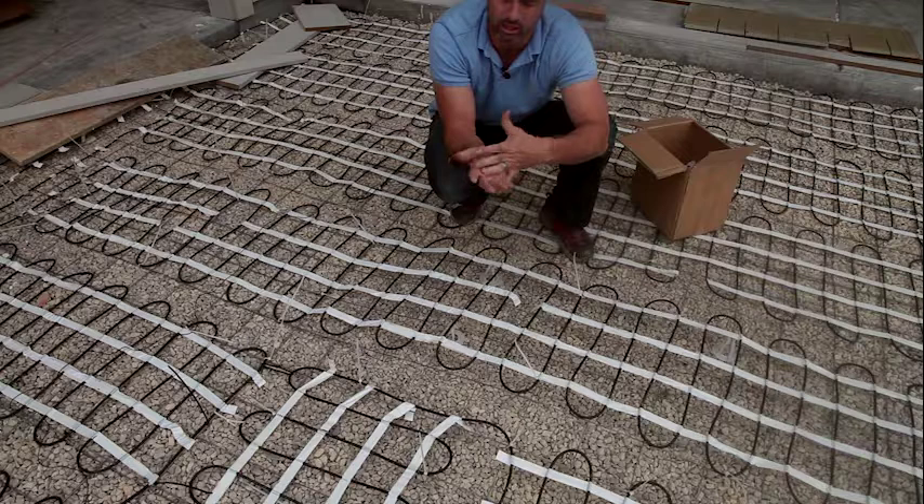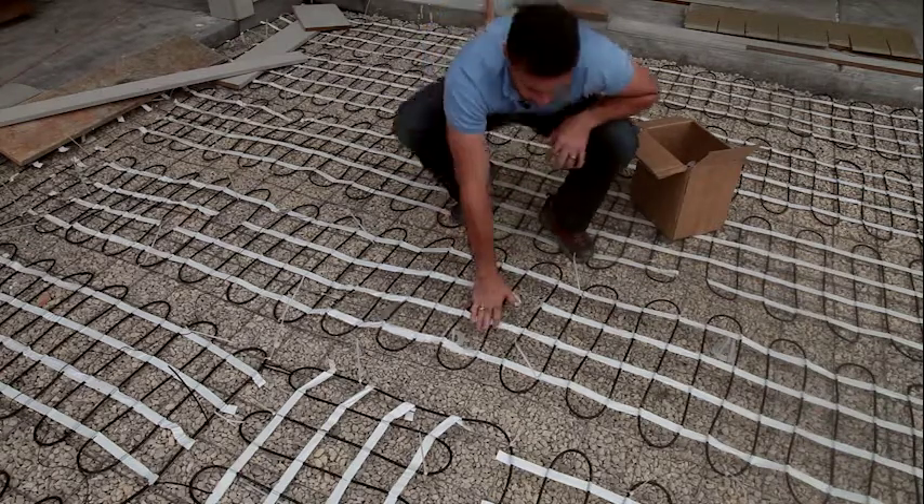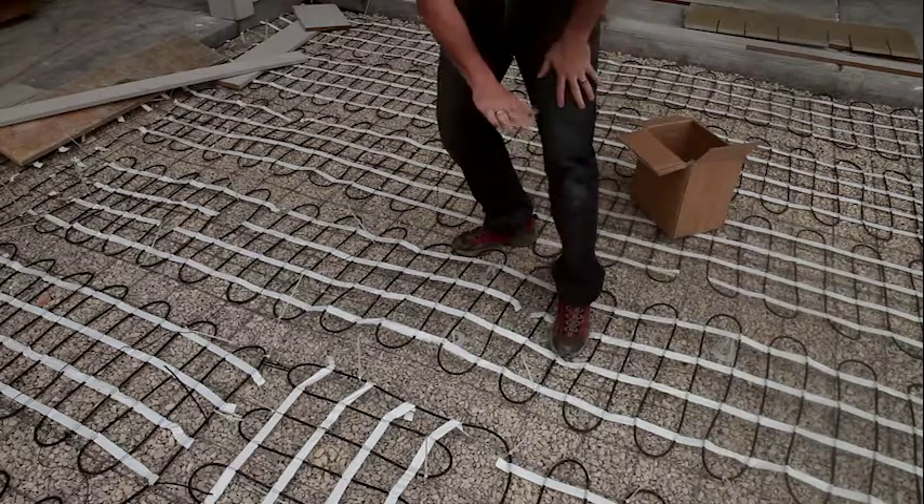The second reason we prefer mesh ups over concrete dobies or chairs is that if we use a concrete block and it gets stepped on, the concrete block doesn't give, so you'll actually just bend your remesh and end up with a wavy section.